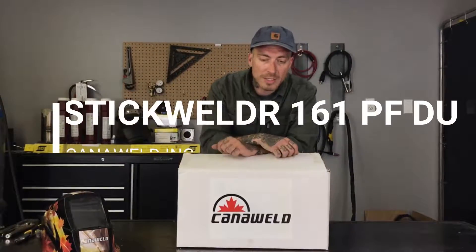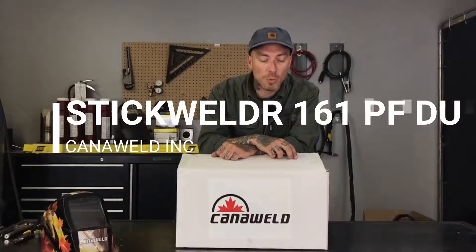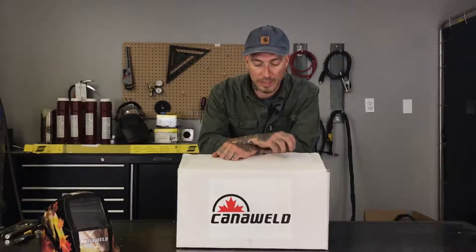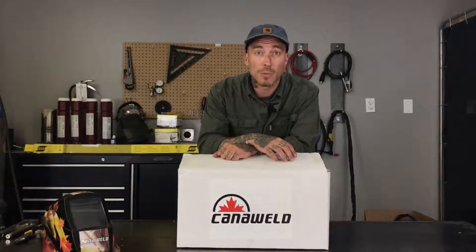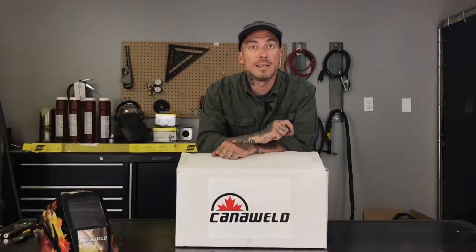Hi, this is Nick from Candleweld, coming at you today from our office in Vaughan, Ontario. Today we're going to be unboxing the Stick Welder 161 PFDU. We're going to open up this machine, see everything that you get one piece at a time if you decide to buy it. We're going to talk about a few of the features and explain what the PF and the DU in the name both mean. So let's get started and take a look.